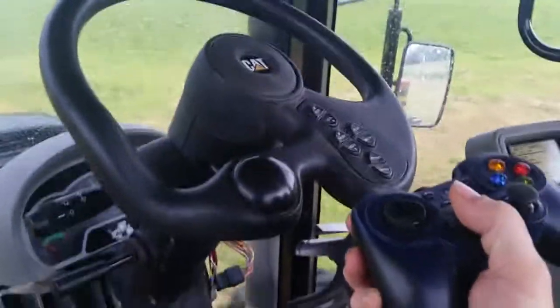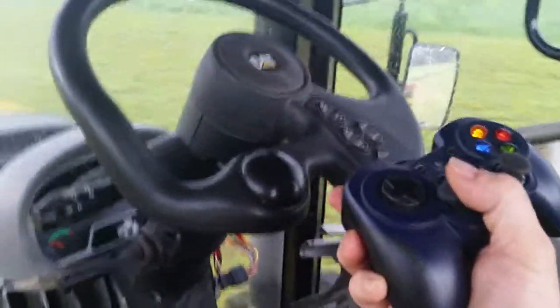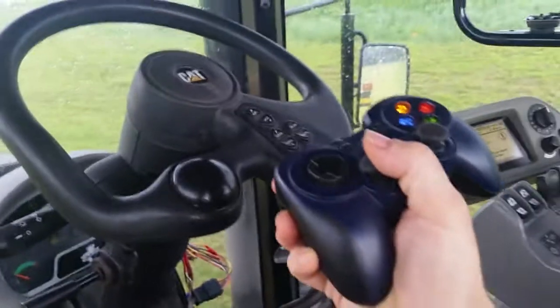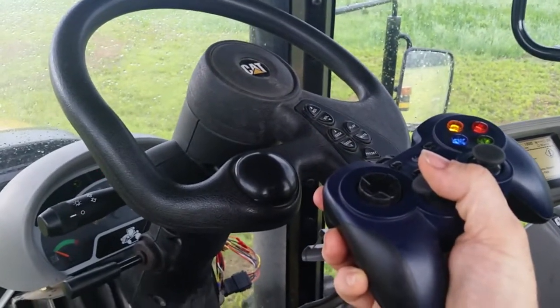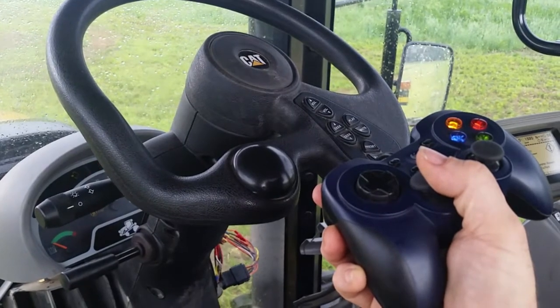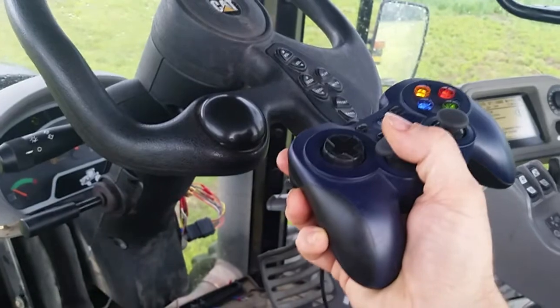I also have a 1.5 second timeout, so if I don't make any changes within a second and a half, it will come into full neutral position, which includes some rollback right now. It does not have brakes.